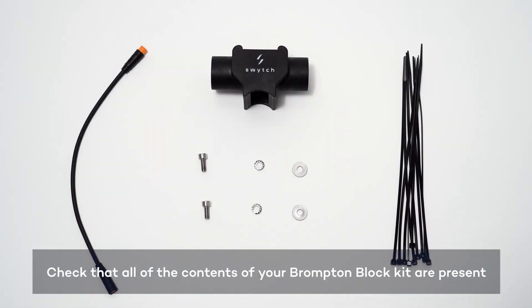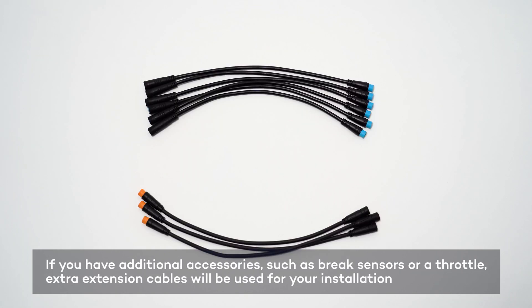First, check that you have all the contents of your Brompton Block kit, including any additional extension cables.